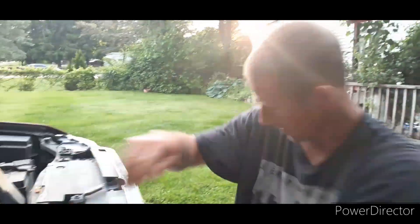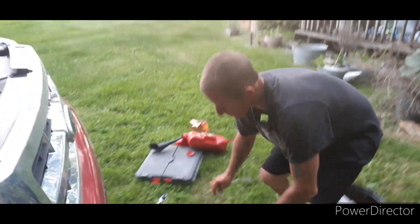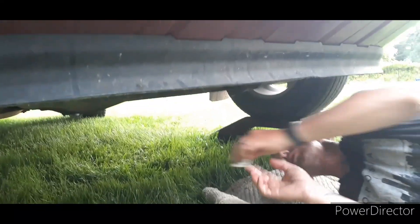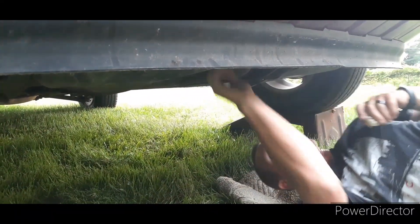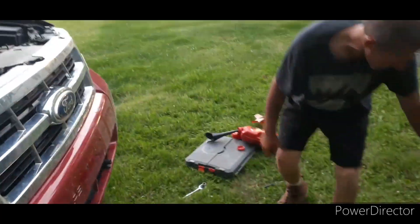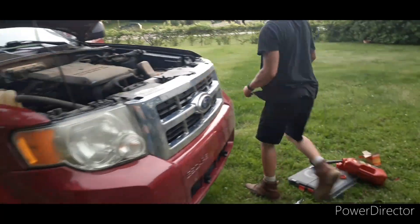You always want to double-check, make sure you don't have any leaks underneath the car — from your drain plug or the oil filter. It's always good to double-check before you let it down. If you don't have any leaks, everything is good. So I'm going to pull it down off my ramps so it's on flat ground.